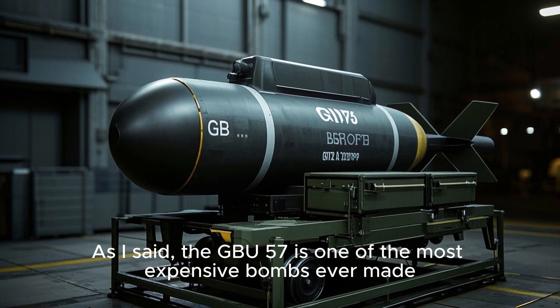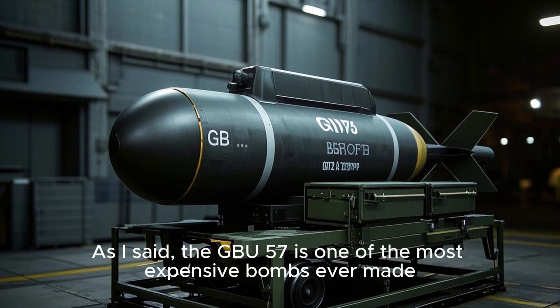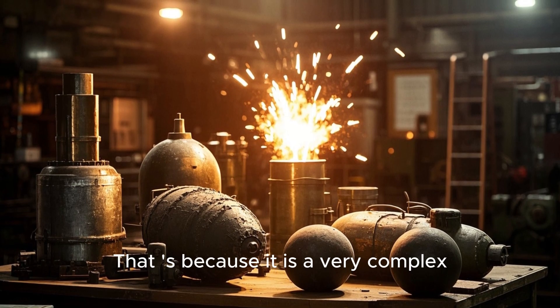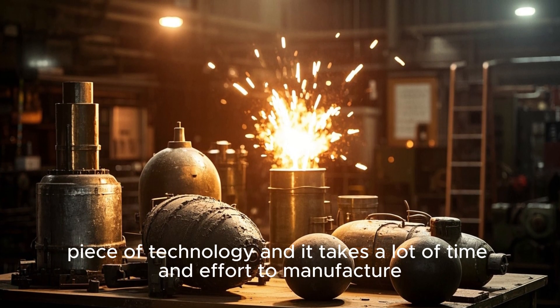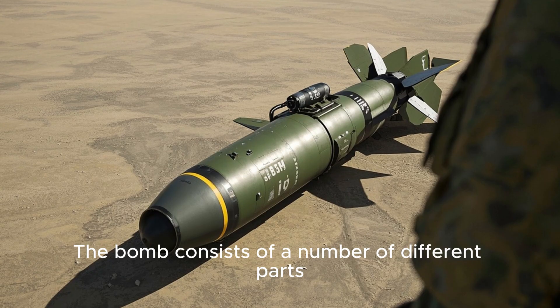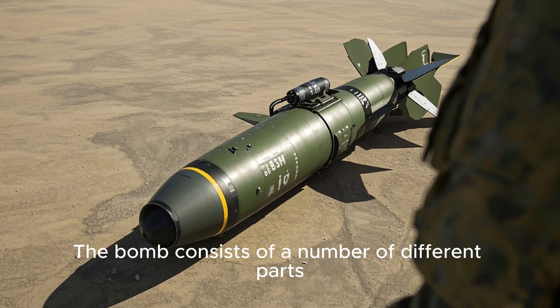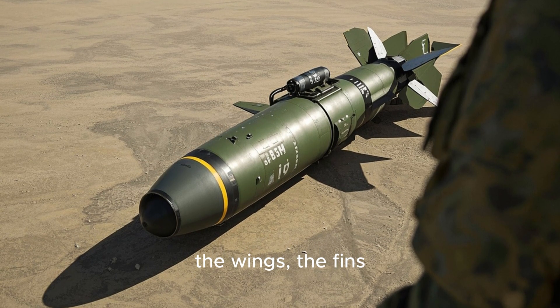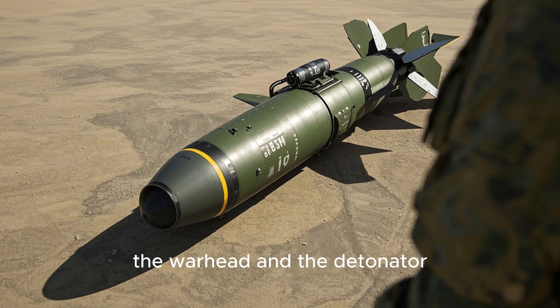The GBU-57 is one of the most expensive bombs ever made because it is a very complex piece of technology, and it takes a lot of time and effort to manufacture. The bomb consists of a number of different parts, including the body, the wings, the fins, the warhead, and the detonator.